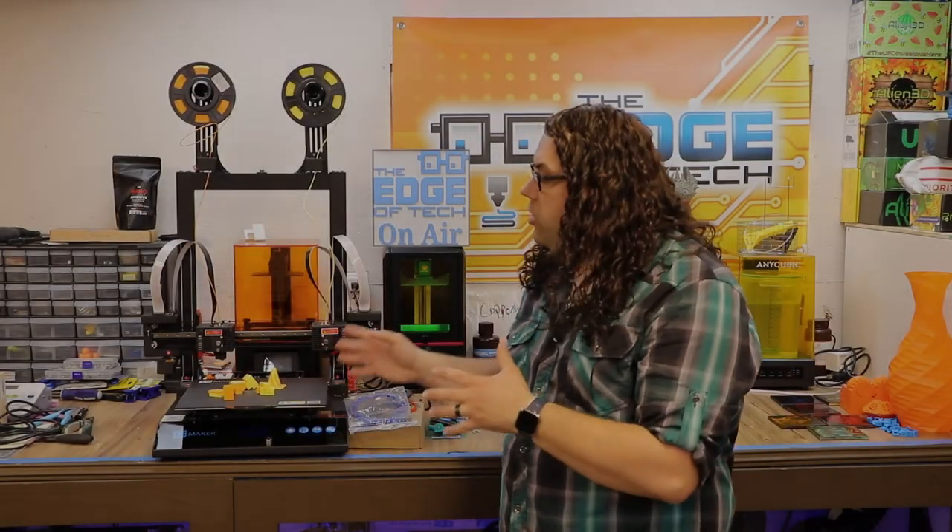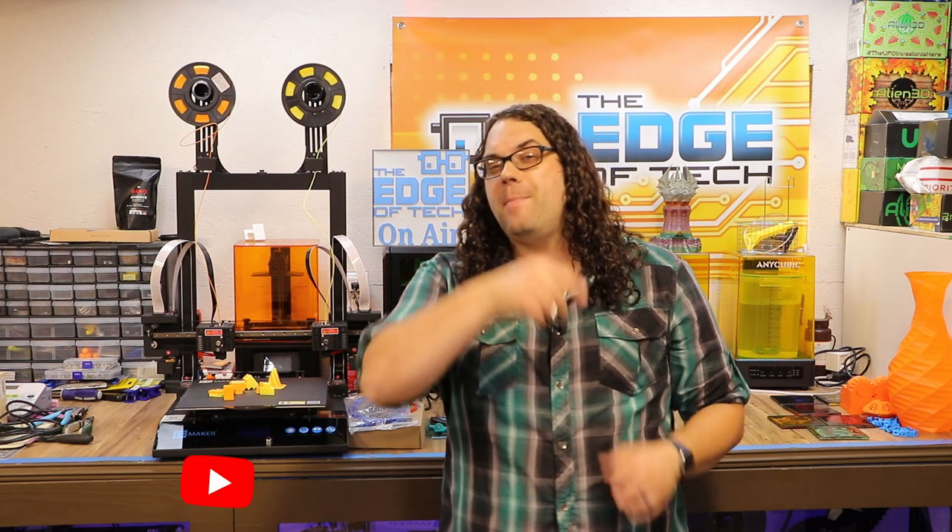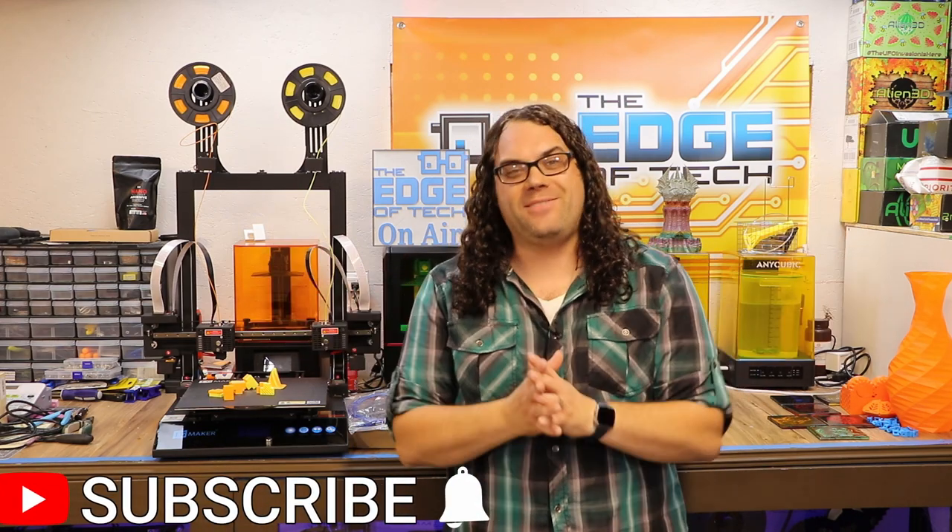We're checking out the JG Maker Artist D today, and if you're seeing this that means the Kickstarter just kicked off and we're allowed to release these videos. JG Maker graciously sent me one of the Artist D printers to test and give them feedback before production starts, and they've been listening and fixing issues. I think the production model is gonna be great.